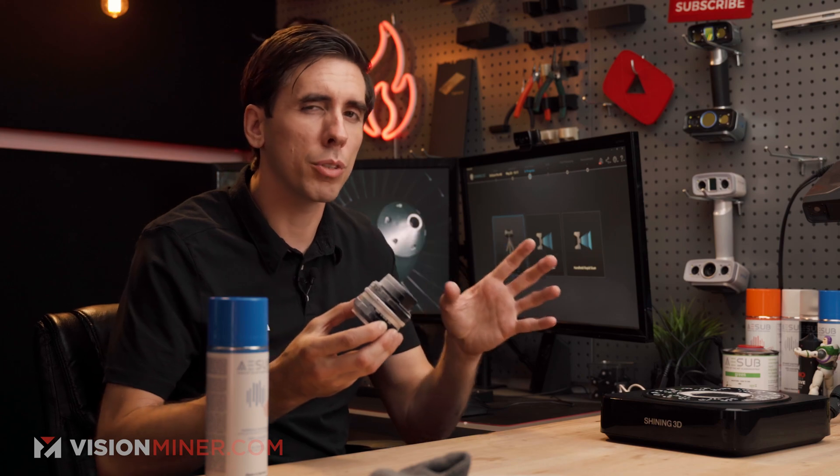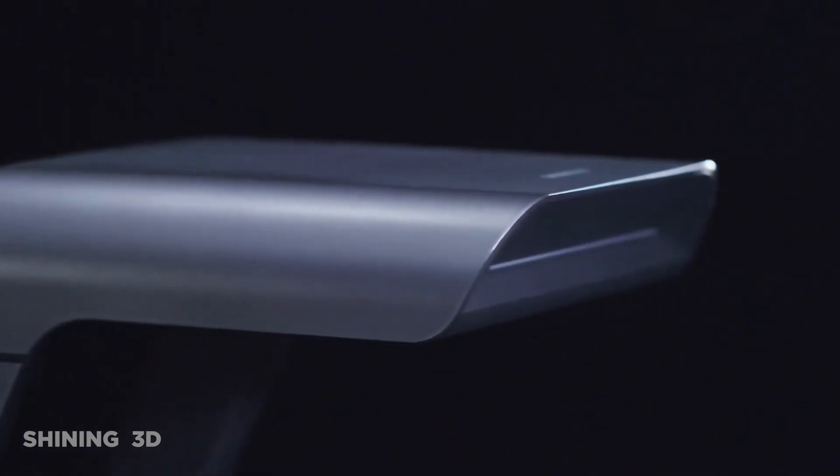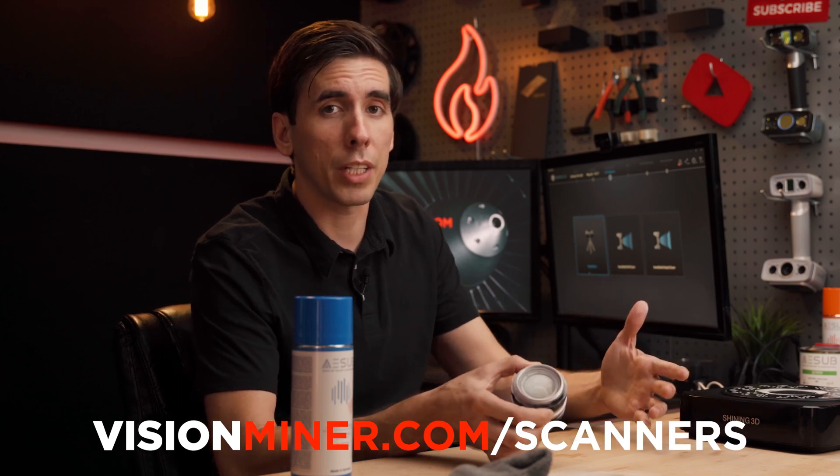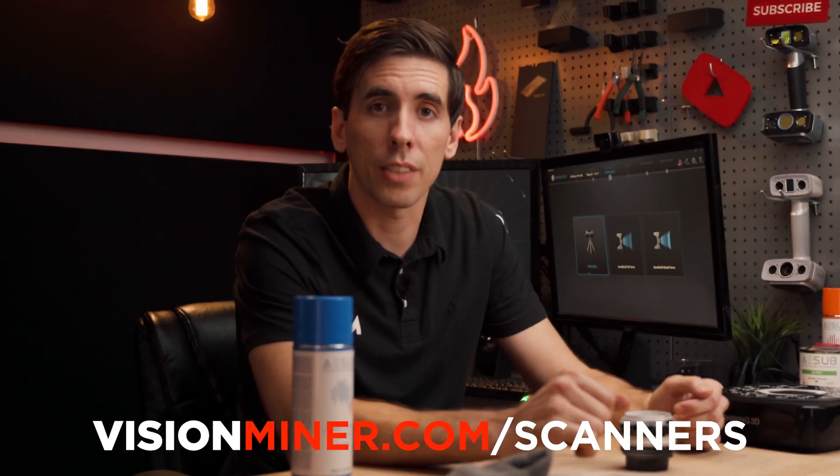If I really wanted all the details, I'd go with something like the Autoscan In-Spec, which only works for objects about the size of a softball or smaller, but it gets down to 10-micron accuracy and resolution which is going to capture a lot more of these fine details. All of these are available at visionminer.com. If you have any questions, definitely reach out — we love hearing from you and finding out what you're doing with scanners, and we'll help guide you towards the right scanner for your application. Thank you so much for watching, leave a comment below with what you want us to scan next, and I'll see you on the next video.